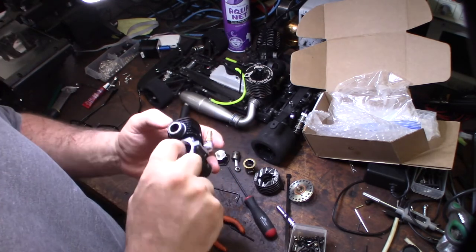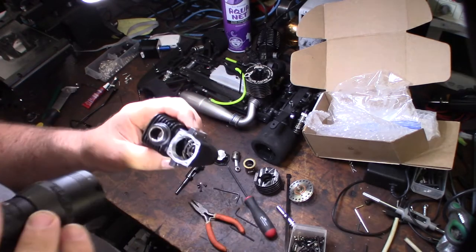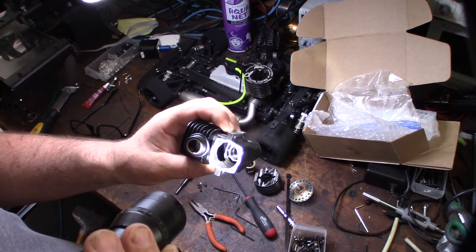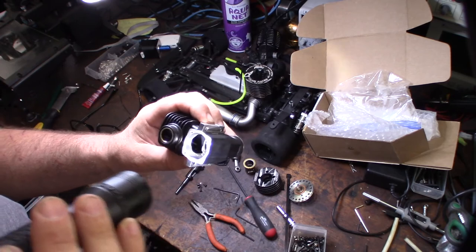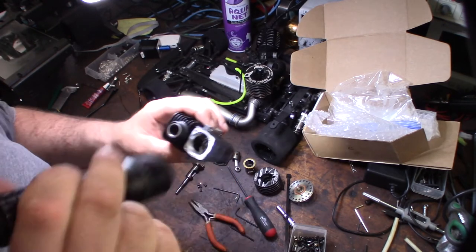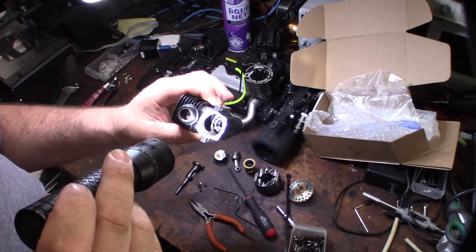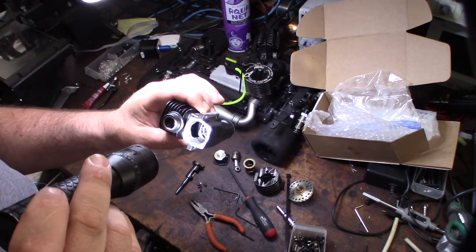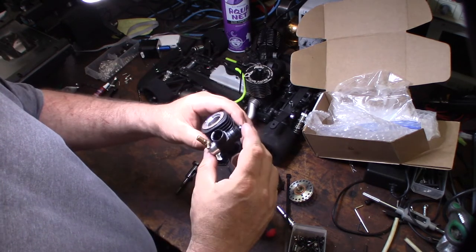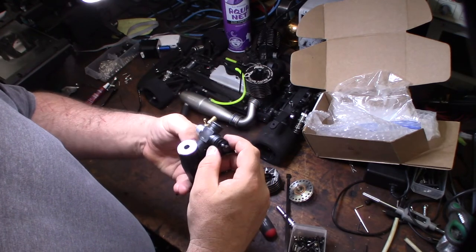I can tell these are ceramic bearings because they don't have that shiny silver steel color. Both sides are Swiss-made. The front ones might also be ceramic but I can't confirm — there are no specs available online for this engine. The 9mm Venturi is nice and smooth. This thing's gonna haul.